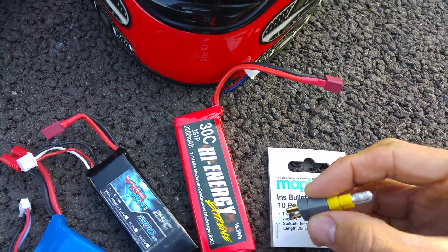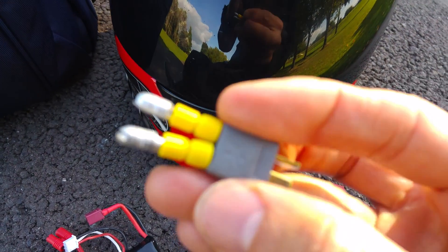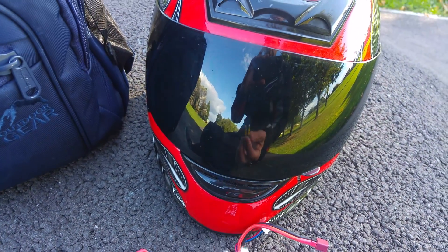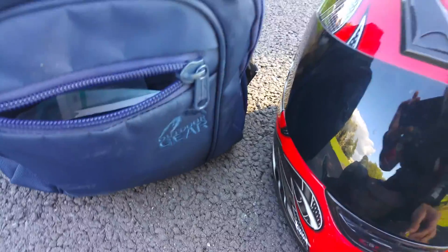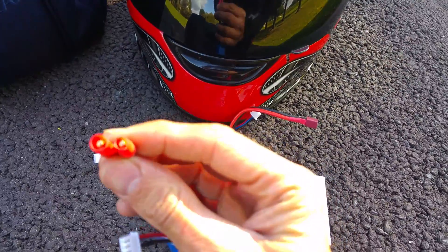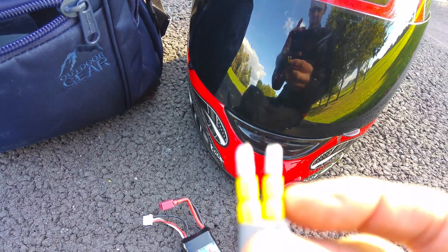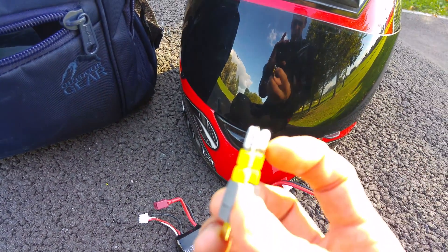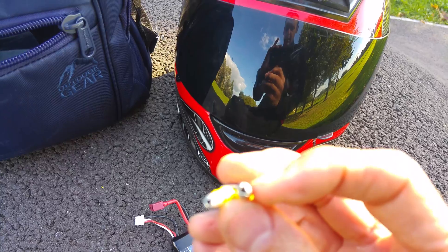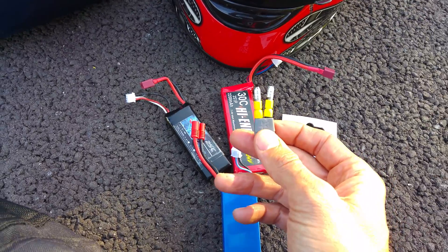That's where this comes in. As you can see, there's your Dean's connector — Dean's male — with two bullet connectors which fit the existing battery. They're similar but without the housing, and because you crimp them onto the end, if they're too fat you can get a pair of pliers and squeeze them in. There's a split down one side and they will fold in.